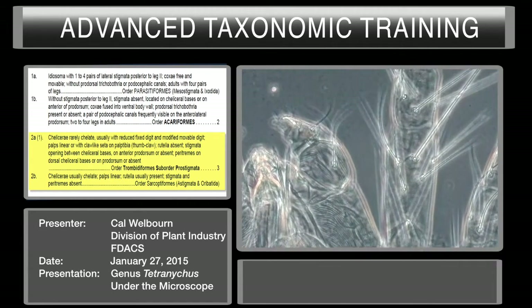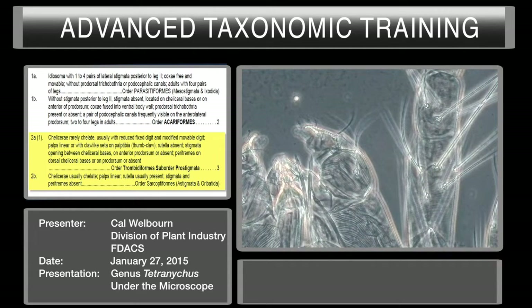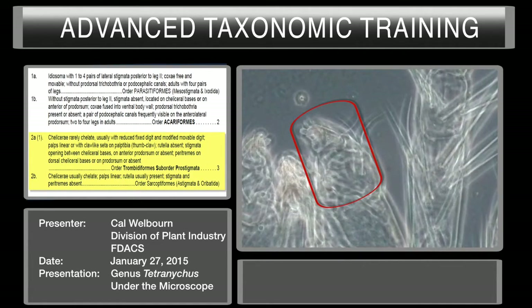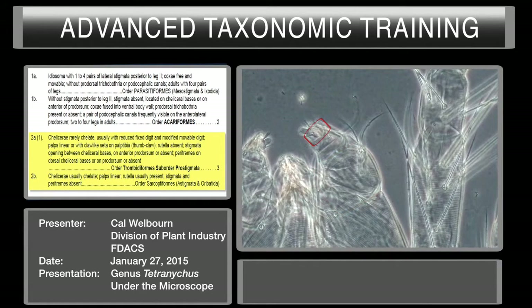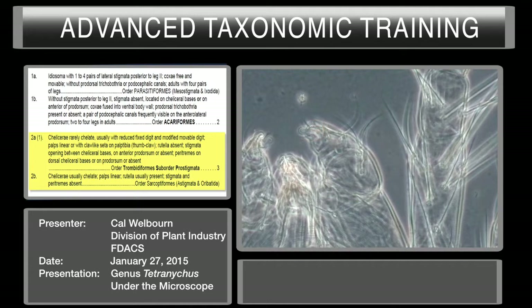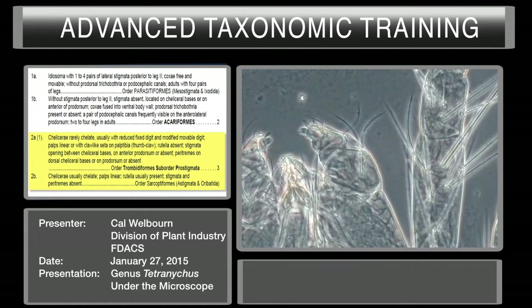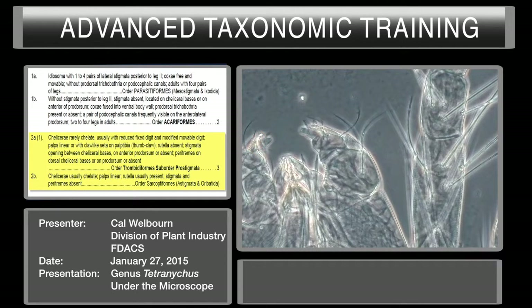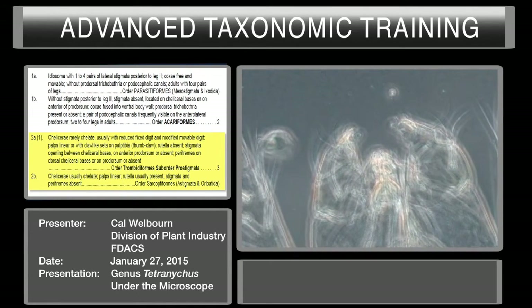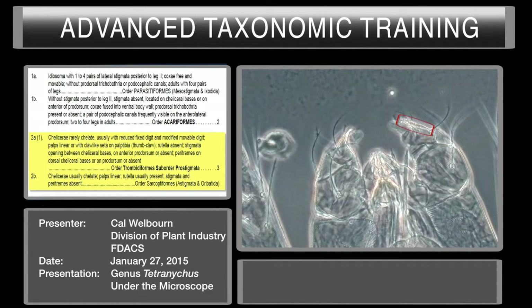The other character to separate the Prostigmata from the Sarcoptiformes is the presence of a palp tibial claw-like seta. Here we have the palp — here's your femur, your palp genu, palp tibia, and right there is your palp tarsus. Right sort of hiding the palp tarsus, this is the palp tibia here, there's your palp tarsus, and there is this claw-like seta. Not all the Tetranychoidea have this claw-like seta, but it's present in the Tetranychidae. It's sometimes called the palp tibial claw — it's actually a modified seta. In this view you can see the claw-like seta right there, with your palp tarsus behind it and then the rest of the palp tibia.